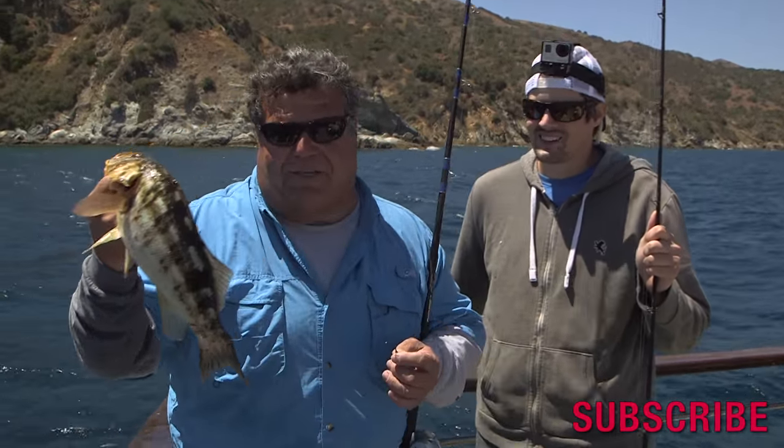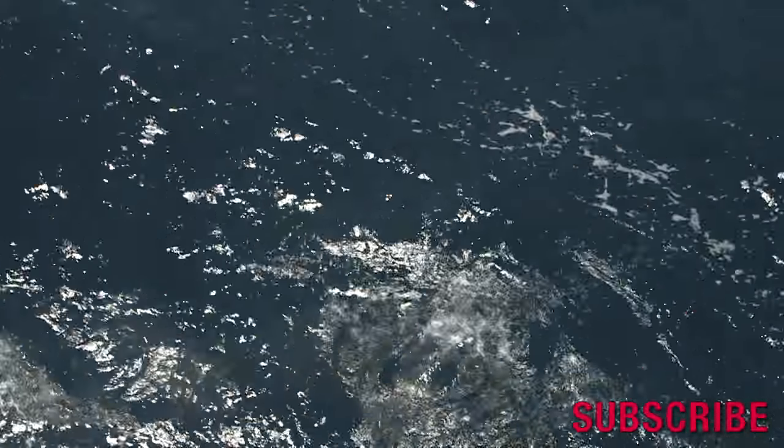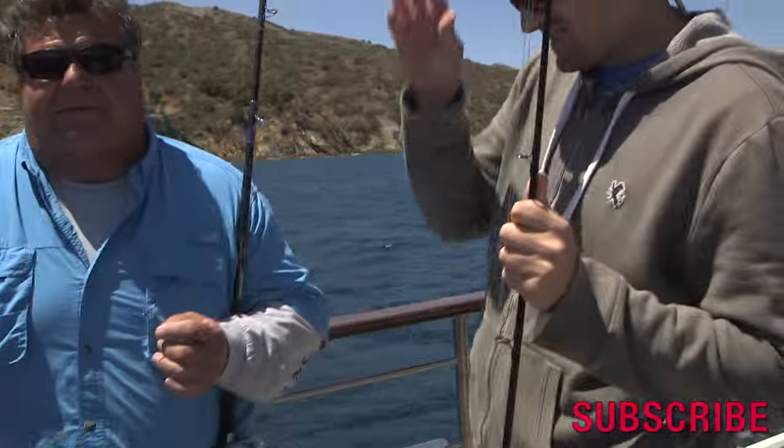So we'll go ahead and let this fish go. When we return, I'll be giving you this week's tip of the week.